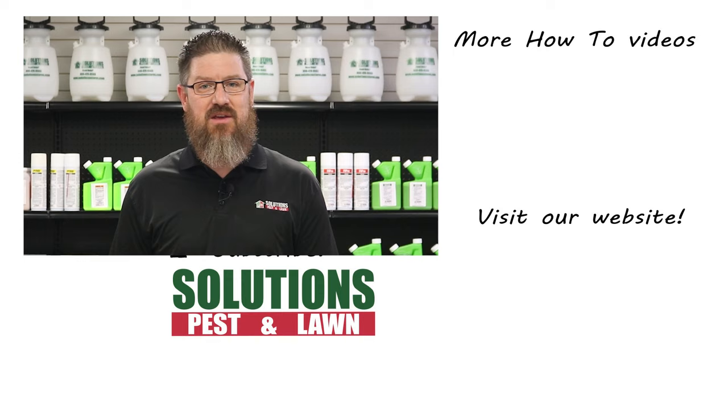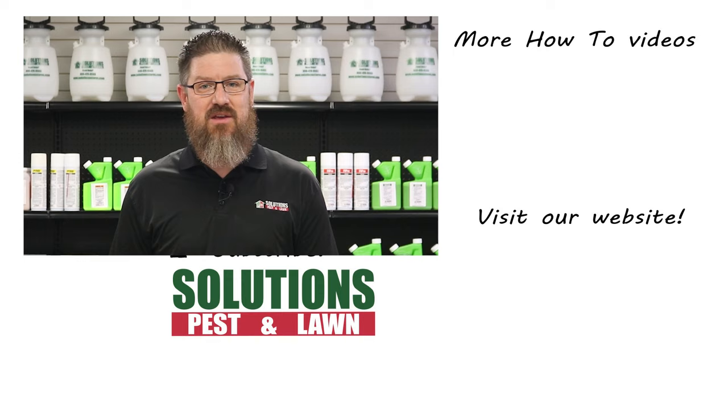Solutions Pest and Lawn is a small, family-owned business that relies on people like you to succeed. Our goal is to help you treat your pest problem. If you have any questions after watching this video, please email, call, or stop by one of our stores and we can help you out.